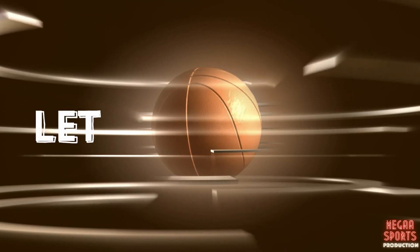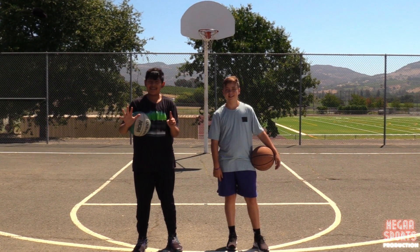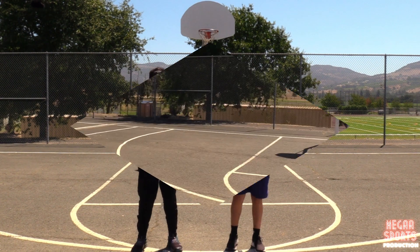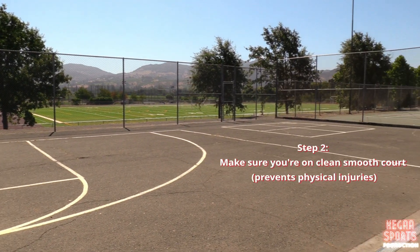If you are ready to improve your game, let's get started. Today we are gonna show you six easy steps to success. First, you're gonna want to make sure that you have a fully pumped up basketball. Next, you're gonna want to make sure that you're on a clean, smooth court to prevent any physical injuries.